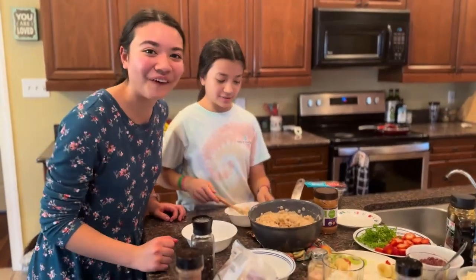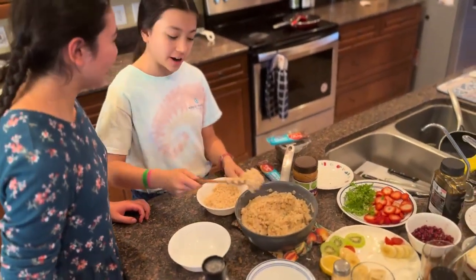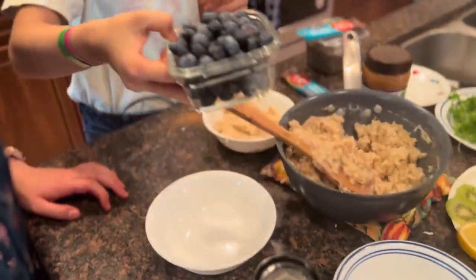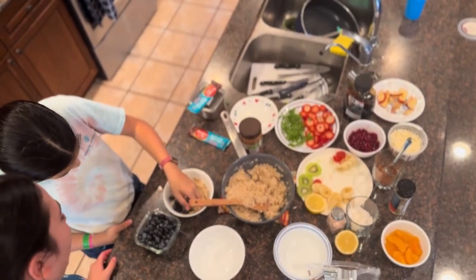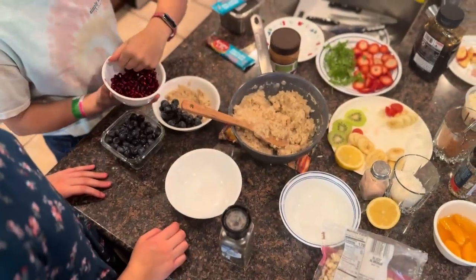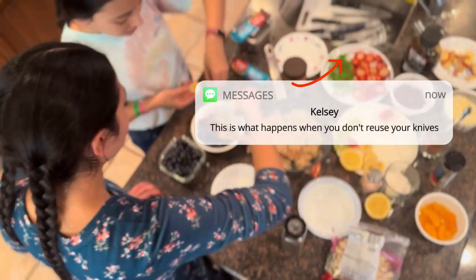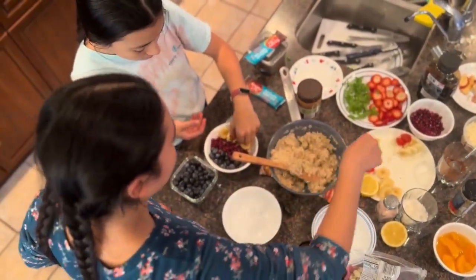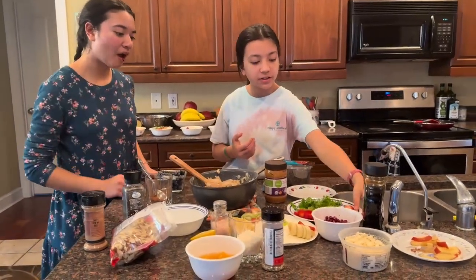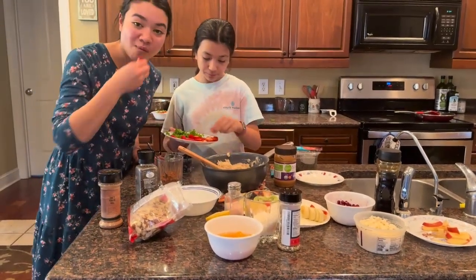Oh, it's our fourth bowl, you all. It's going to be a chocolate one. Get some almond bananas. Now we're going to add some banana. So we mixed our cocoa powder in. Now we're going to add strawberries. They do taste really good.